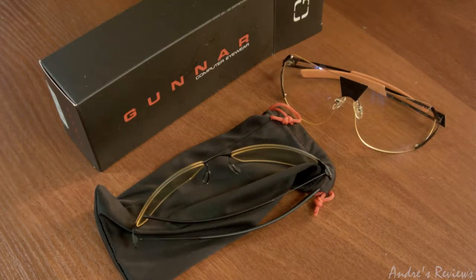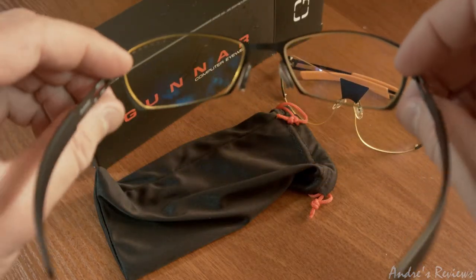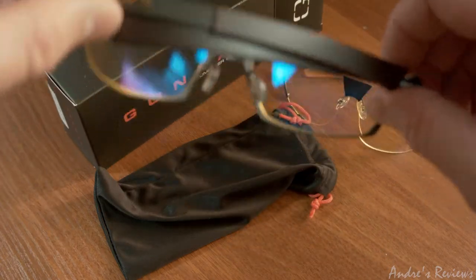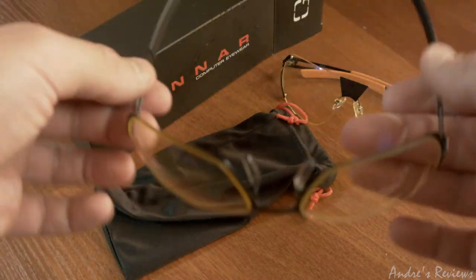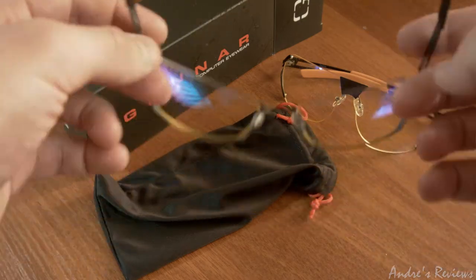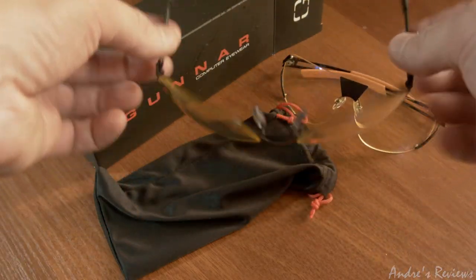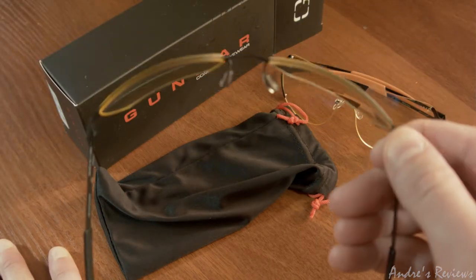These are the Scope glasses. I bought them for my brother as a present — they're new, I haven't given them yet but I will. The thing about the Scope glasses is that they are very light, I think around 20 grams or something. They are really light, so you can't feel them on your head; you put them on and they can stay there for a very long time.